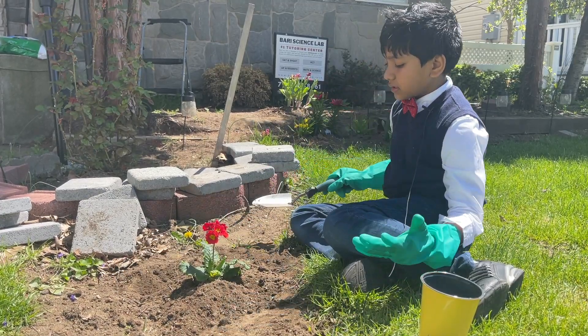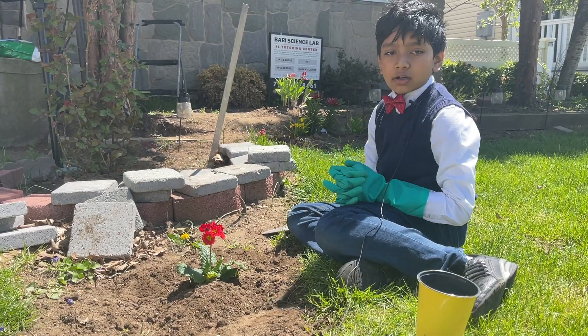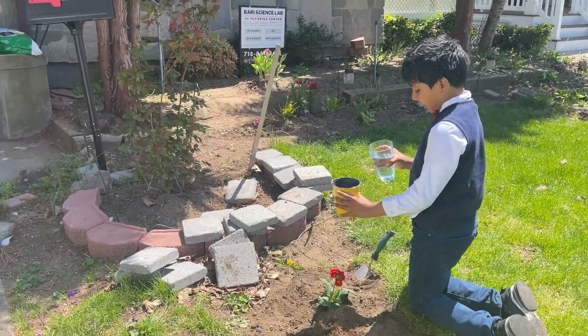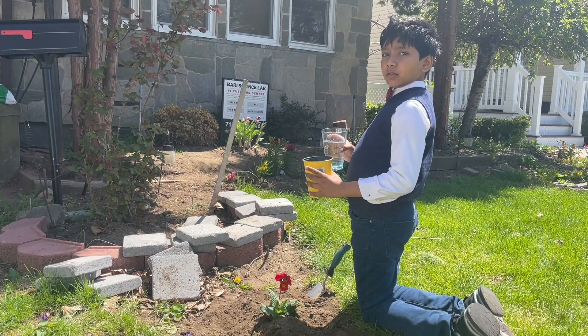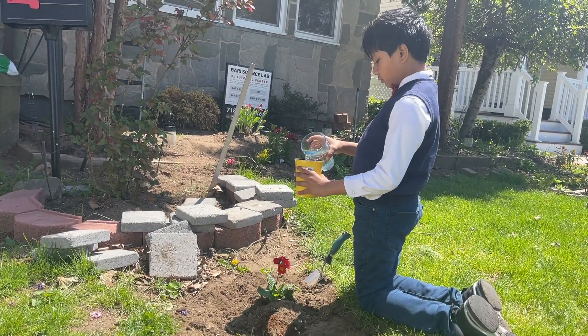I'm going to leave it at this for now. Hopefully this is enough soil to completely surround and secure the roots, which are vital for this little guy. Now I'm going to try to water it. The only real watering bucket we have is a bit dirty, so I'll have to use this for now.